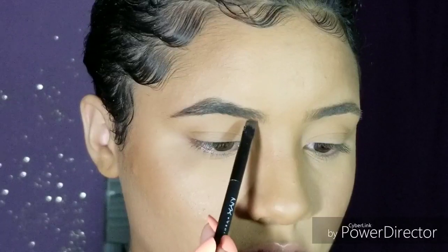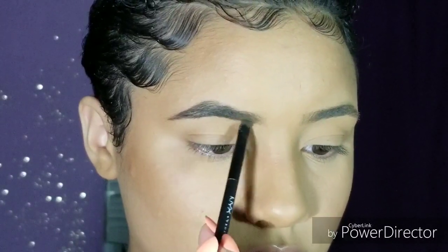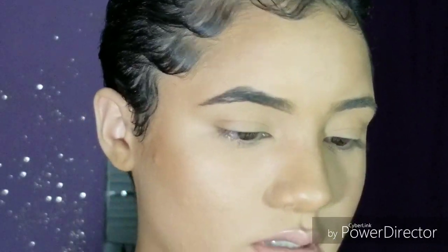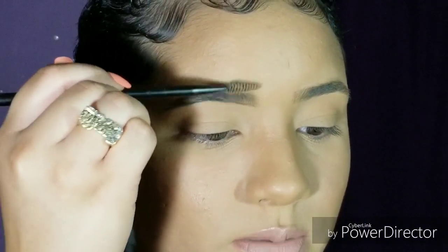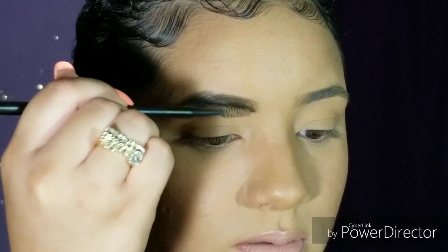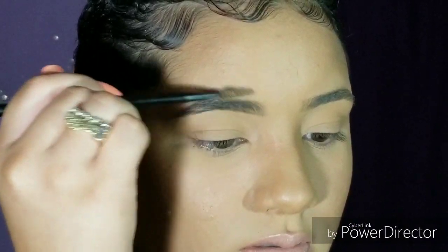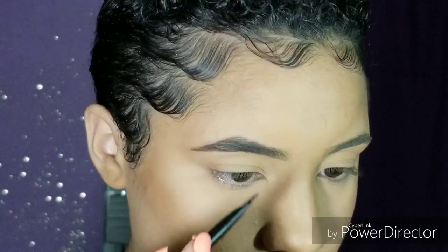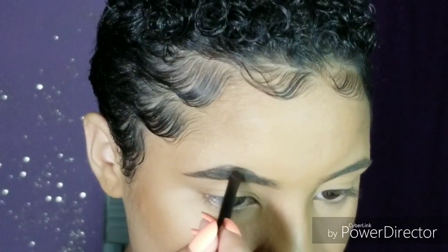Then I go in with some more product and fill in the empty spaces. Don't worry about your eyebrow application being super perfect — that's what concealer is for so you can clean everything up. Go in little by little, all the way to the beginning of the brow. Then I go back with my spoolie and brush up the product to fill it in nice and evenly. And of course, your eyebrows are meant to be sisters, not twins.